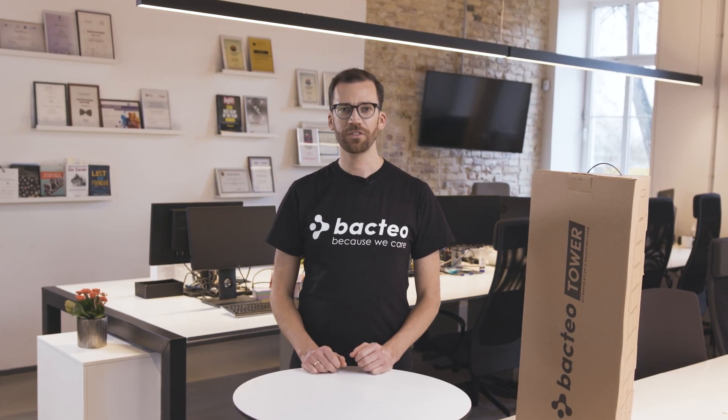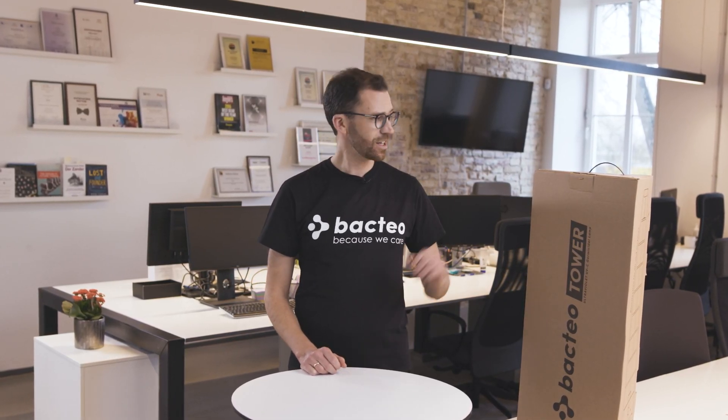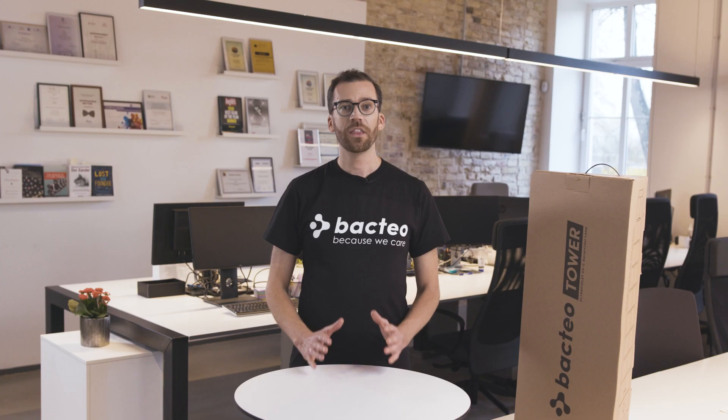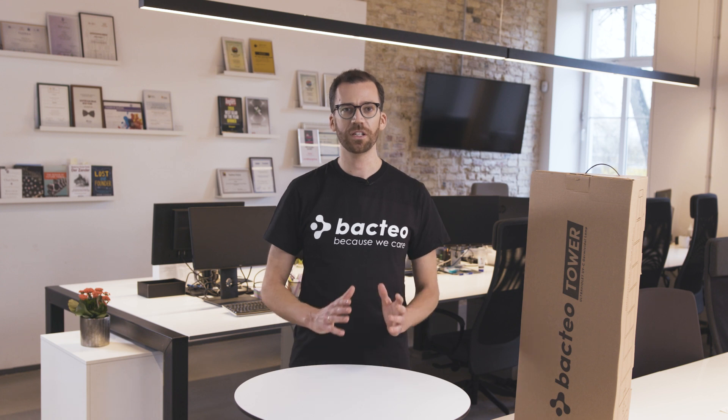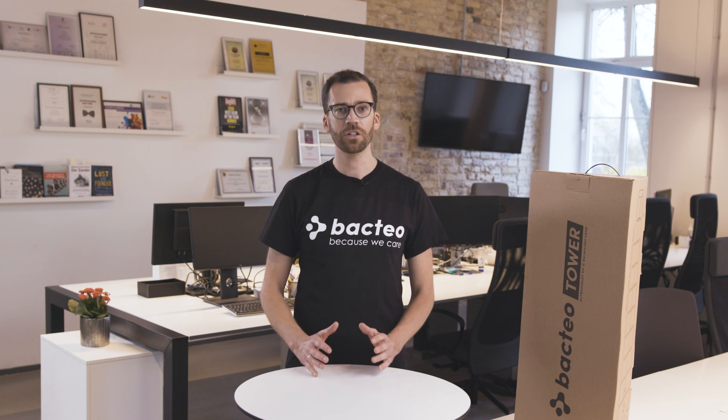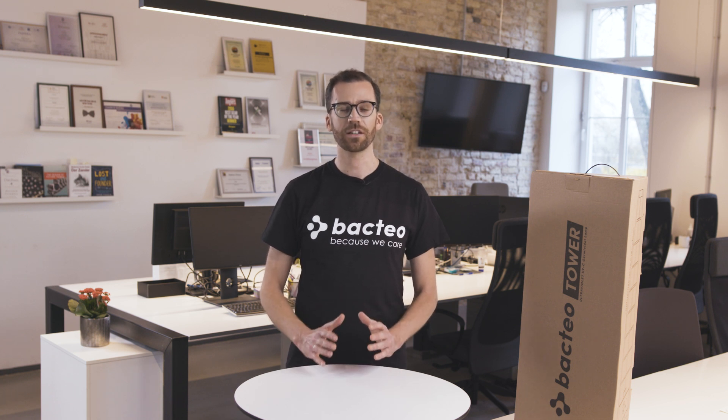Hi, it's Michael here from the Bacteo team. Today I want to show you how to set up and get started with your Bacteo tower disinfection lamp. This lamp has been designed to be super easy to use, so setting up is no problem at all. There are a few important safety precautions you need to be aware of because it uses UVC light. We have a whole video dedicated to safety, so you should definitely watch that too. In today's video we're going to show some safety basics, plus we'll go through how to unbox, position, set up, and switch on your Bacteo tower lamp.